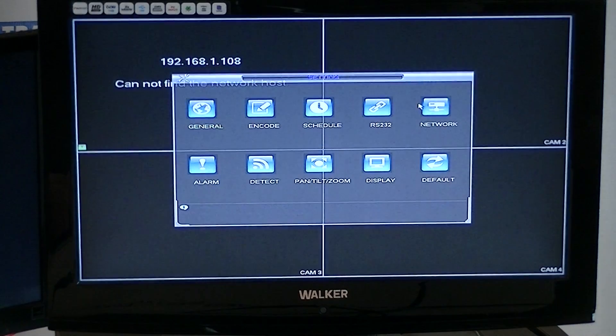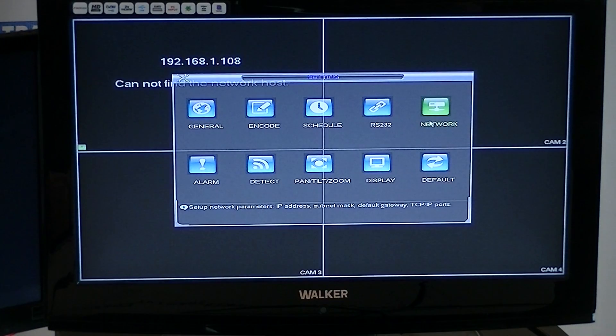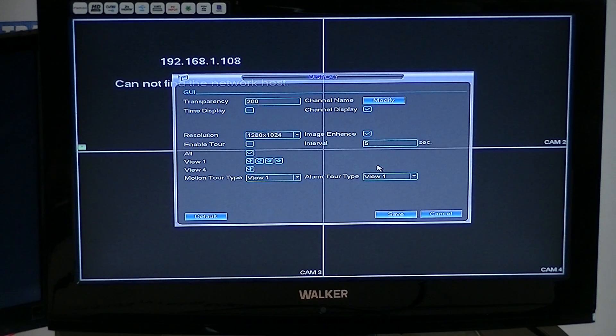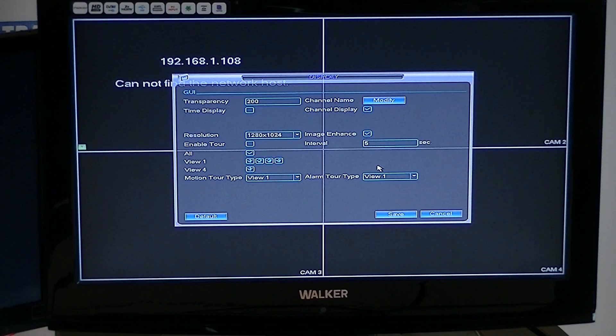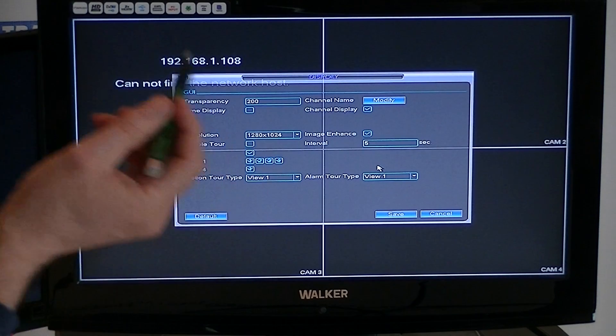We'll go over to Settings, then click into Display. We can see here the important thing is the resolution. The standard display here is 1280 by 1024.